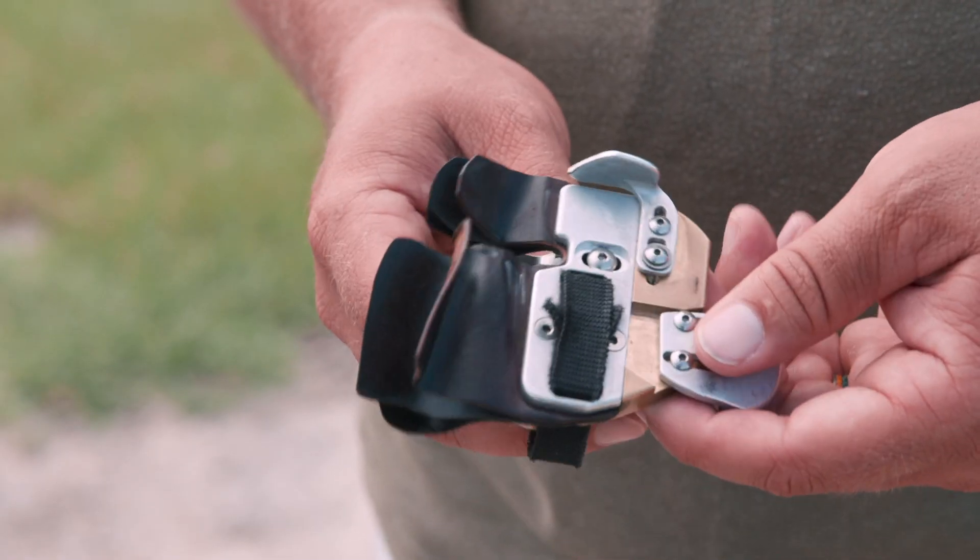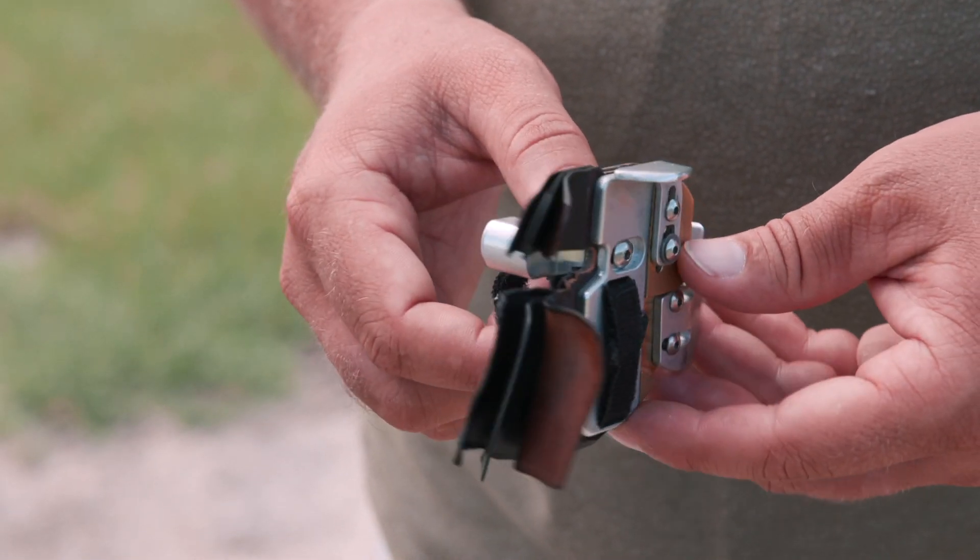This is a prototype so there will be some different colors, and like Brady said, pre-order yours. The hard launch date is at worlds, coming up in about 10 to 15 days. There are going to be lots of color options for you guys. If you like this video, give us a thumbs up. If you want to see more videos like it, subscribe to our YouTube channel, and as always if you have any questions you can visit us at LancasterArchery.com.